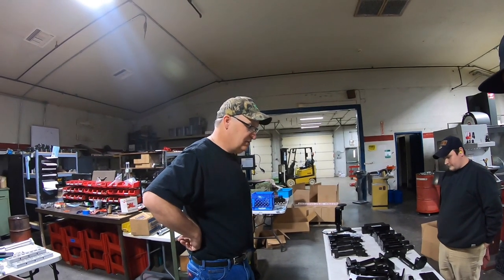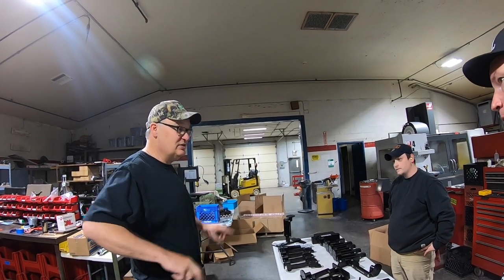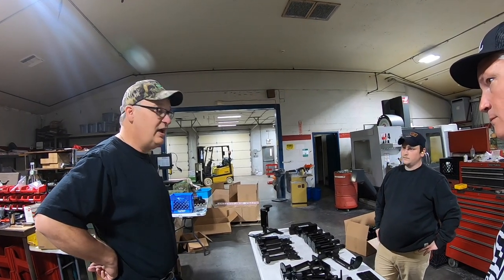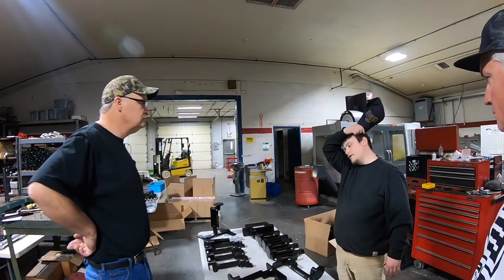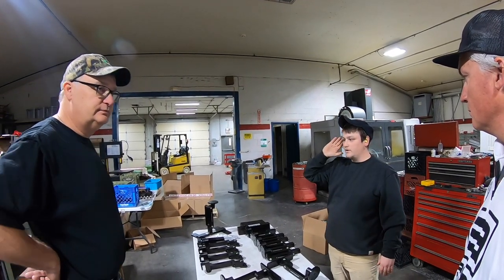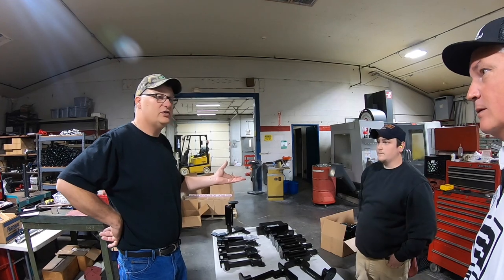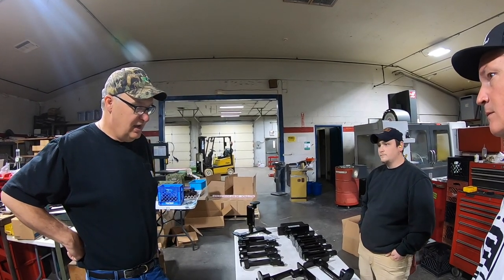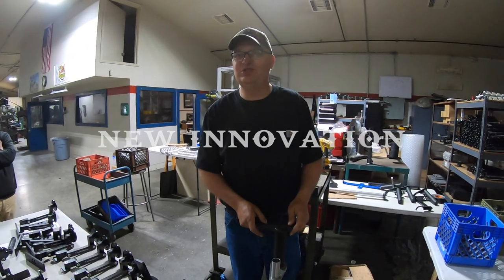We keep getting better and better — we want to be the best mount manufacturer out there. There's a lot of good stuff out there, and I want to be right there at the top. We upgraded from what we had, which was already really good, but we made it even heavier. It's not so much about over-the-water beating — it's about going down the road. Tournament guys travel from Illinois to Mississippi just to fish for the weekend; they beat the road hard. We wanted to make this thing super heavy with big bolts so it handles all of that.